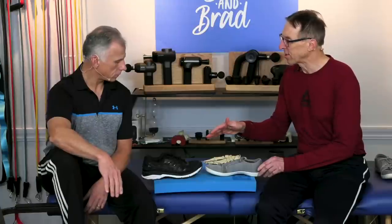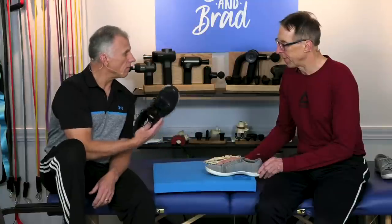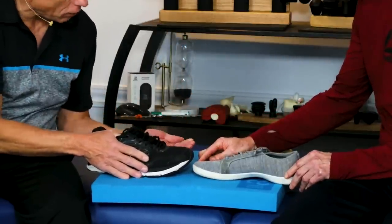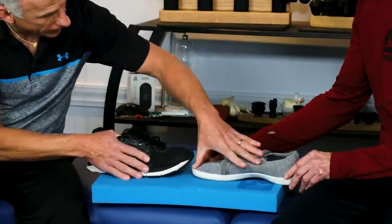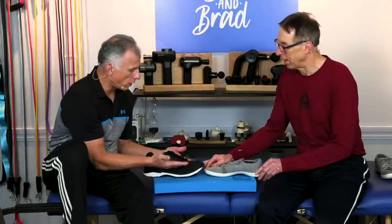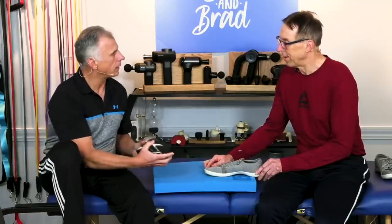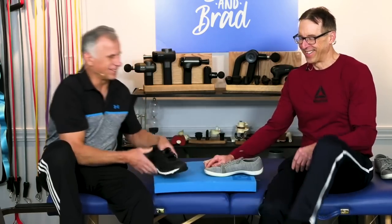So Brad, why have the muscles on the top of your foot shortened up? The vast majority of shoes are built so the toes have about a 15 to 25 degree incline, so your toes are always up in the air. This is a more appropriate shoe where the sole is actually flat. Those muscles and tendons inherently shrink after months or years of wearing the other type of shoes, and it causes problems. Pointy shoes also compress the toes, decrease circulation, make bunions, and cause hammer toes.